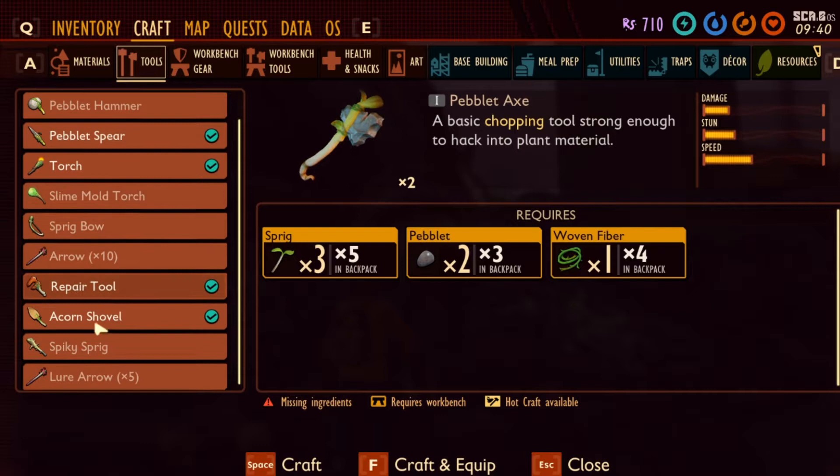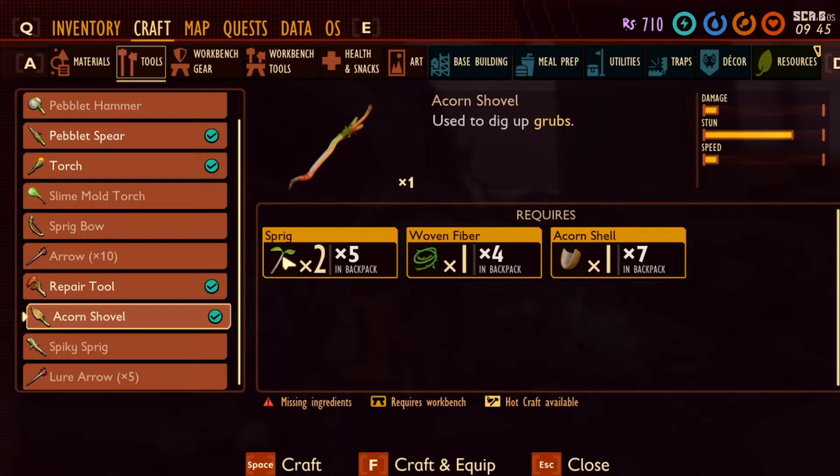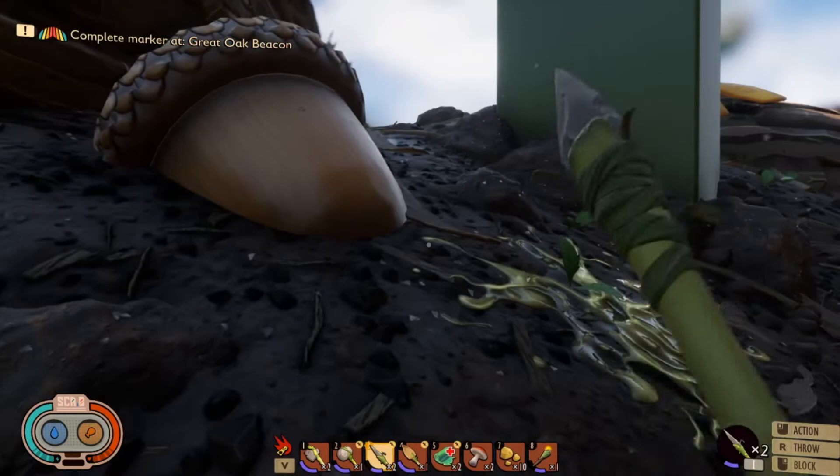In order to do this, you are going to need the acorn shovel, which requires an acorn shell, woven fiber, and two sprigs. To smash acorns, you're also going to need your hammer, which needs a woven fiber, some pebbletes, and some more sprigs.